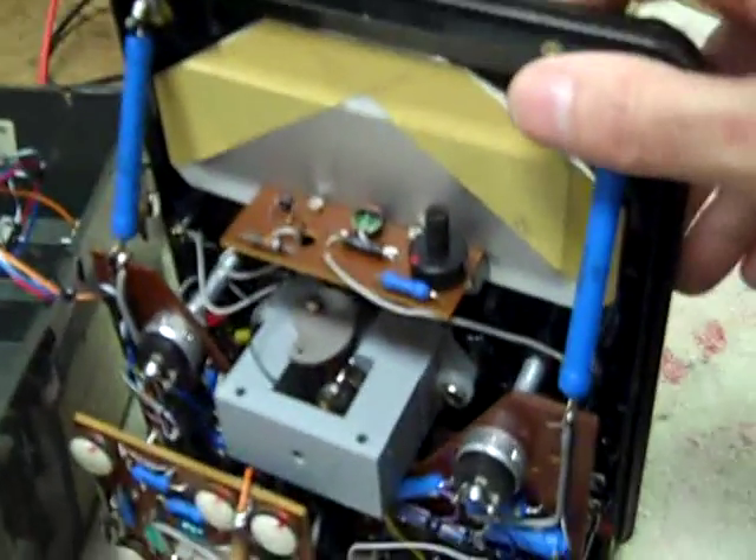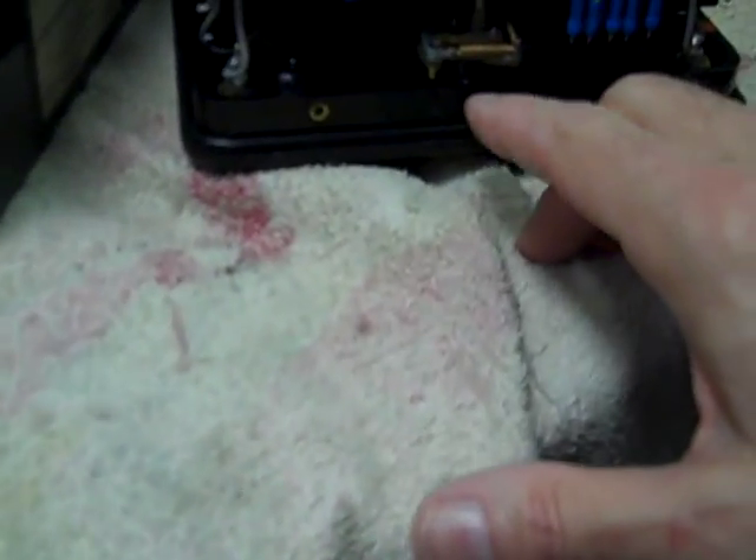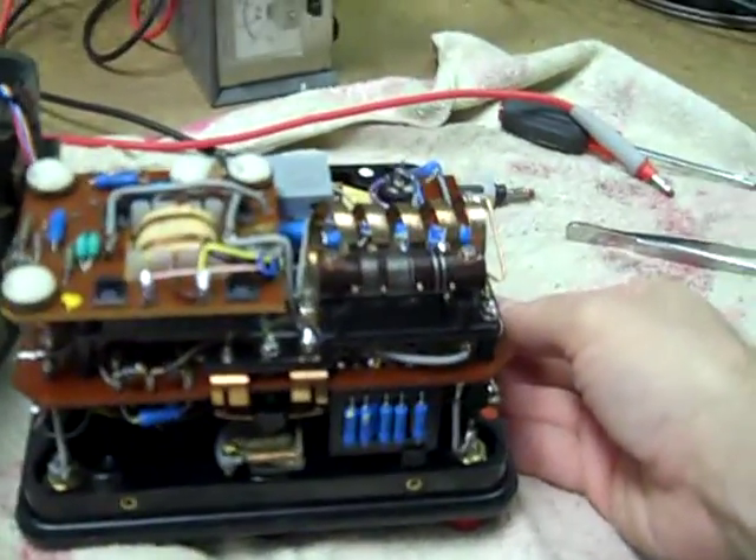These have a mechanical cutout for the meter movement — that little mechanism is right under here. As you can tell from the sound, I just tripped the mechanism.